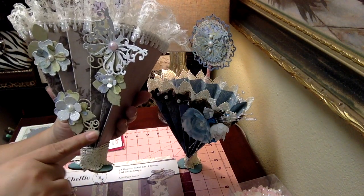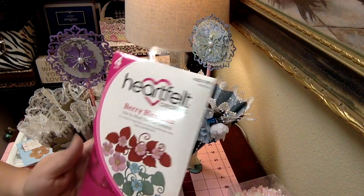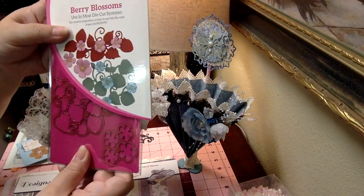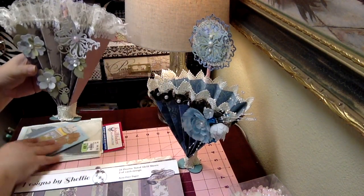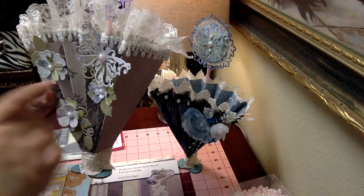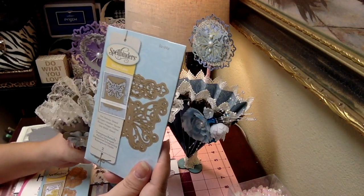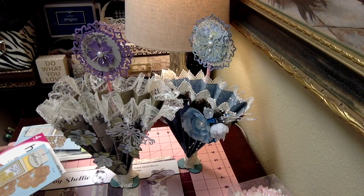These gorgeous leaves are from the Heartfelt Creations Berry Blossoms, style number HCD1-793. Not only do you get the little leaf flourishes, but you also get different sizes of the flower dies. I combined both the Spellbinders and the Heartfelt Creations dies to make these flowers. And of course, you've heard me talk about this die before - by far this is my most favorite Spellbinders die, the Outrageous Butterfly, style number S2-069.